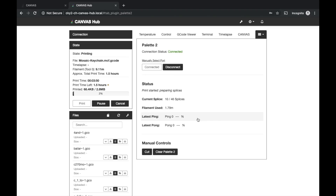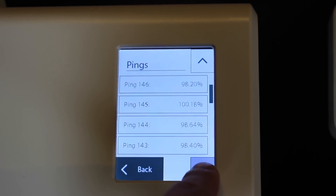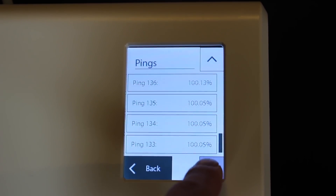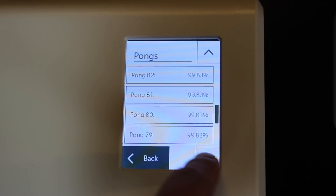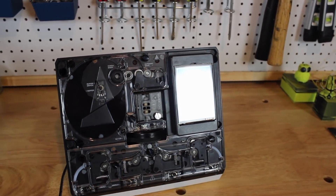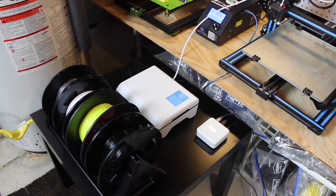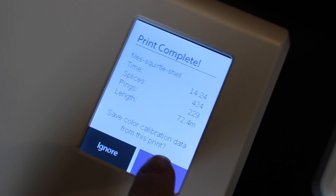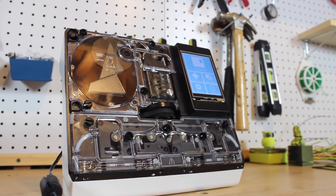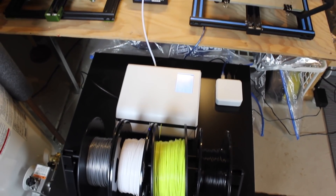Because the 3D printer and Palette 2 are connected, the Palette 2 can sync layers and splice filament more accurately using things called pings and pongs. Throughout the print, the printer and Palette 2 exchange pings and pongs to keep filament splices and the printer in calibration — this feedback tells the Palette 2 how much filament the printer thought it used versus how much was actually used. The Palette 2 can adjust splicing on the fly, and after each print asks if you want to save calibration data for future prints.